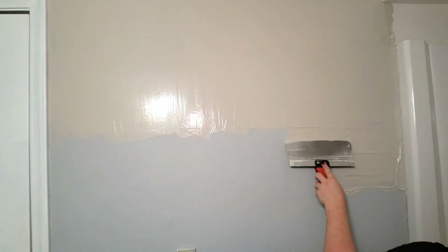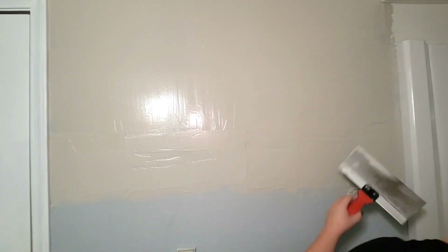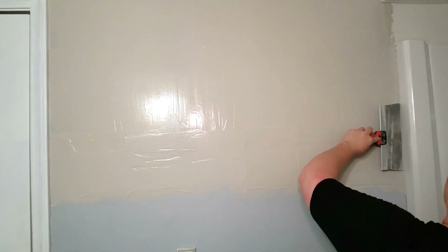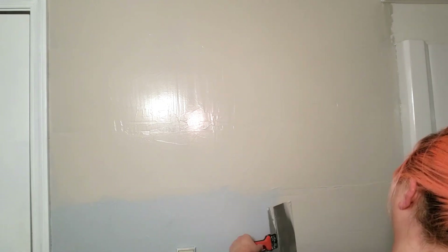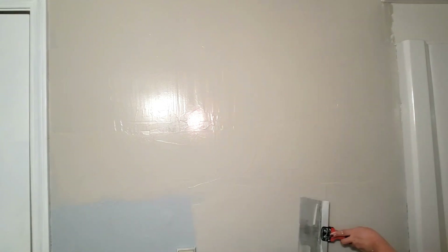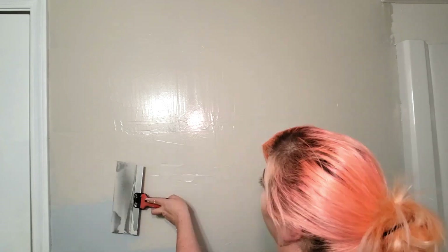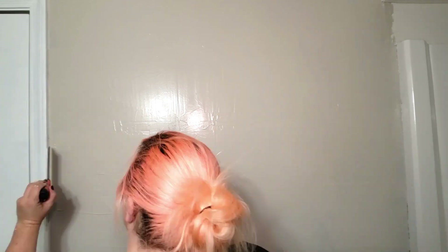After I had the edges done in that section, I worked my way down the rest of the wall, applying the skim coat, then going back over it from opposite directions to smooth it out and blend out any lines. When I'm skim coating, because I'm barely over five foot tall, I use a stepladder and it's easier for me to work from side to side, working the wet edge from the bottom of each row. But if you're tall enough, you can work each section of the wall from ceiling to the floor, working the wet edge from the side of each section instead.